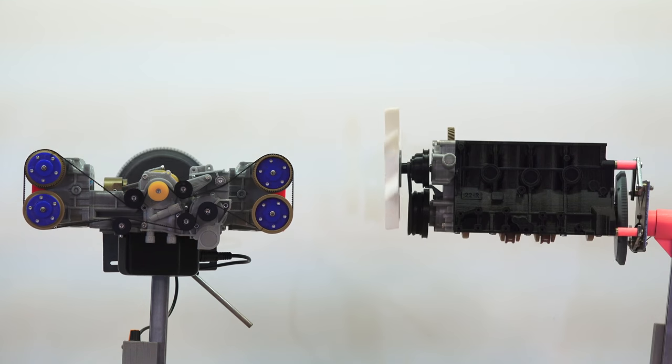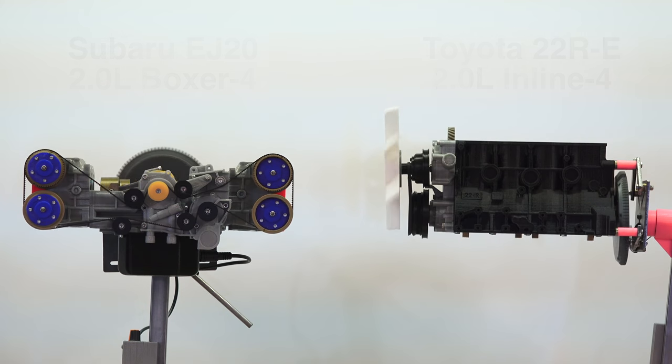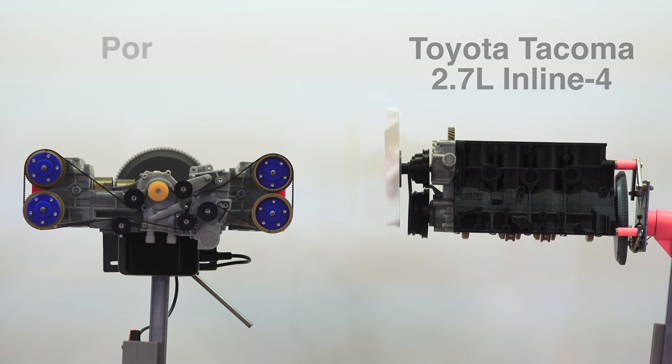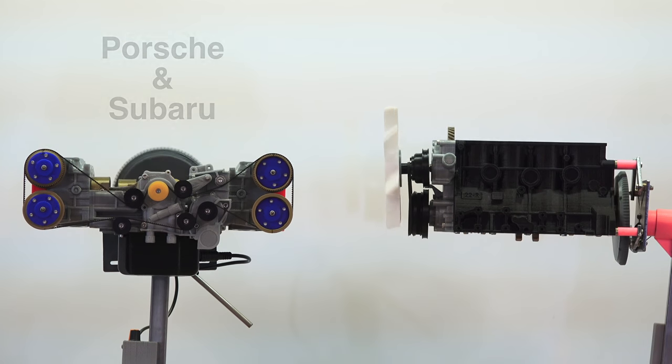Both of these 3D printed engines are at 35% scale, so you can actually compare them size-wise. Because of the inherent vibrations of inline 4-cylinder engines, you won't tend to see engine sizes much larger than about 3 liters, though historically they have existed at much larger sizes. One of the largest gasoline 4-cylinders currently made is in fact a Toyota engine — a 2.7-liter inline 4 used in the Toyota Tacoma. Only Porsche and Subaru currently use flat engines in their vehicles, so the size doesn't tend to be any larger than typical inline 4-cylinders, even though it does have better vibration characteristics.